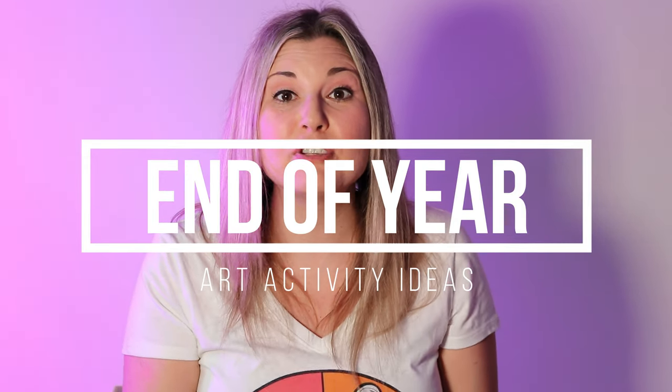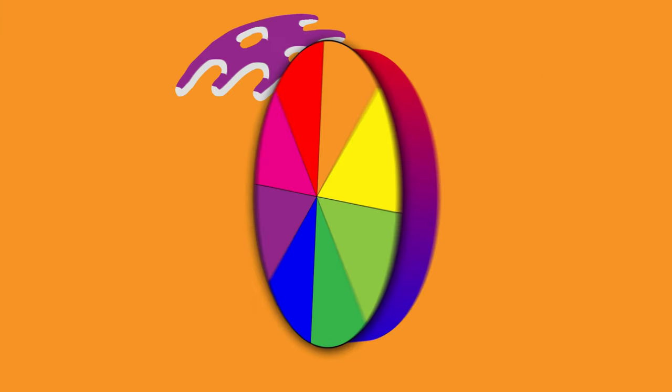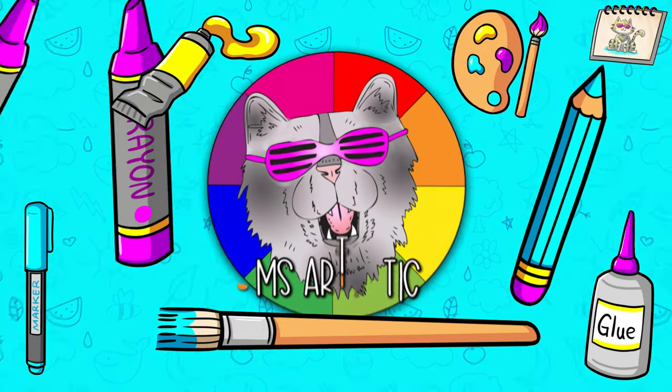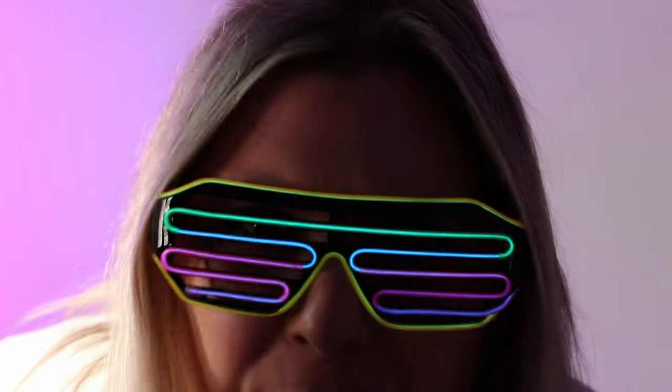Hi there! I'm Ezra Tastic and in this episode I'm going to be talking about end of year art classroom activity ideas. So let's dive in on this episode and let's make some art. Welcome back to this channel. Today we're going to be talking about end of year art lesson activity ideas. I am so excited because hey, summer's around the corner!